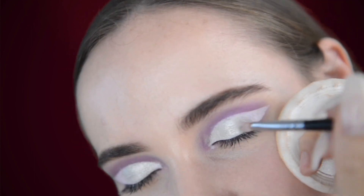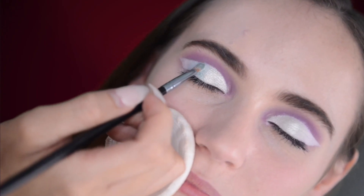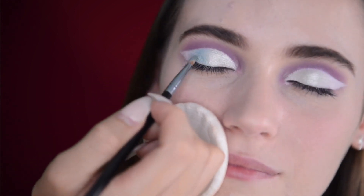See, the white underneath makes the eyeshadows look even more pigmented. Now I'm just packing a more vibrant metallic green on the center of her lids, just blending it out.